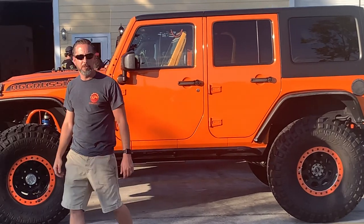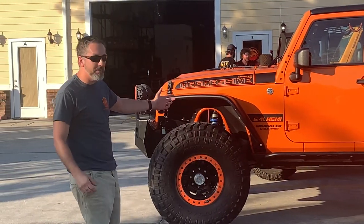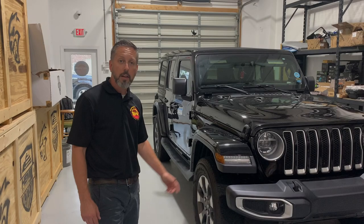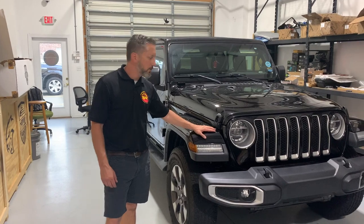Welcome to Aggressive Crawlers Off-Road, where we build your next adventure. We have a customer that brought us this JLU.